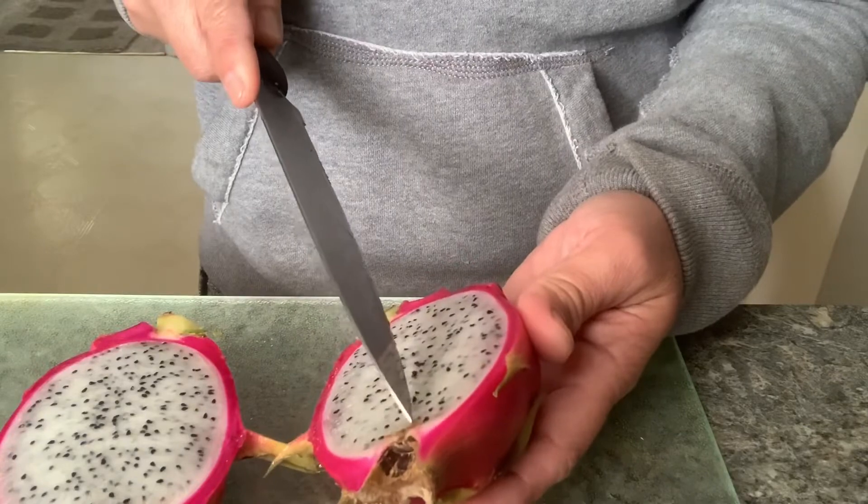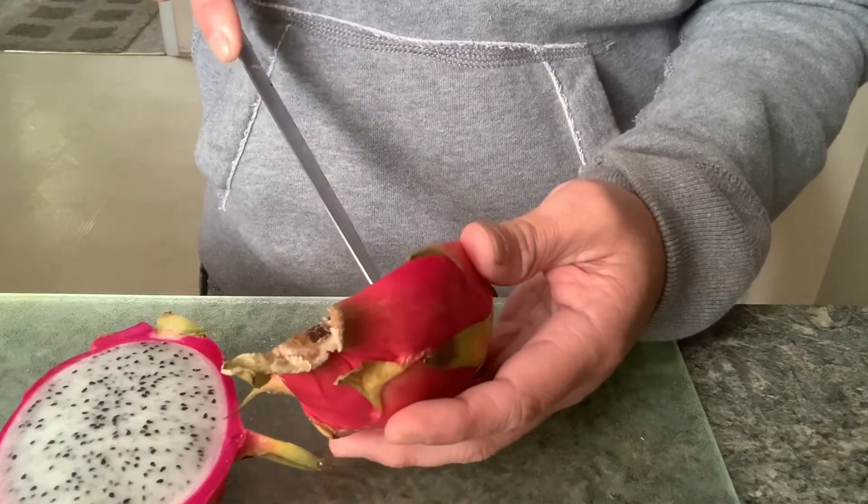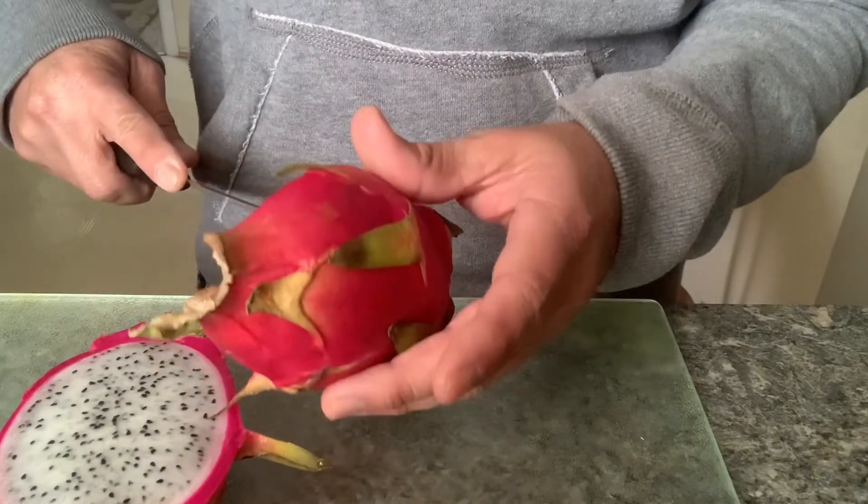I'm just going to open it this way, cut it this way. Don't push it hard because you can go right through it.